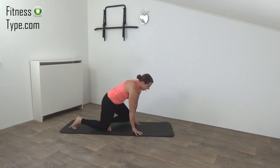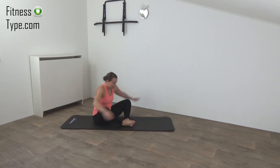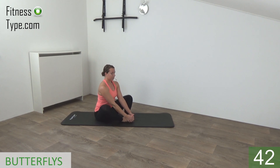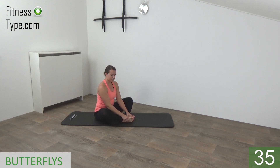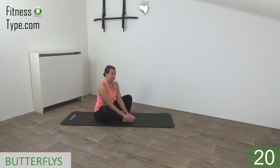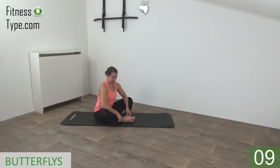Okay, come and sit down. Place your feet towards each other, against each other. Grab your feet, and we're going to make little pulses with our knees. Feel the stretch in your hips and your inner thighs. When you've made a few pulses, then place your elbows on your knees and press down your knees a little bit. Make sure your back is straight. Place your elbows on your inner thighs again and press down a little bit so you can feel the stretch. Okay, and release.